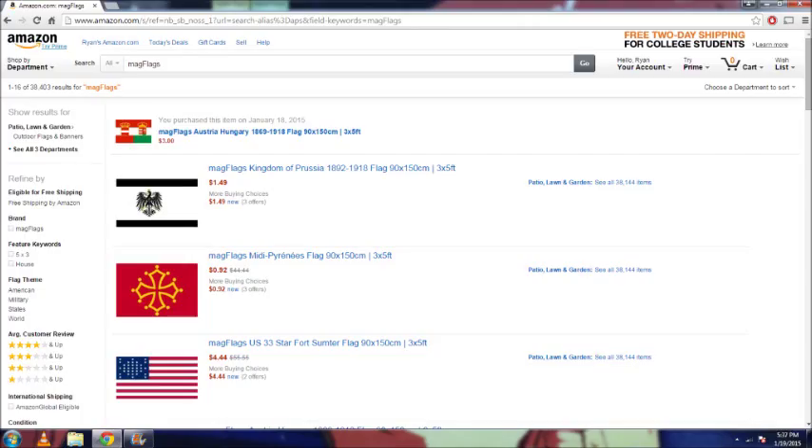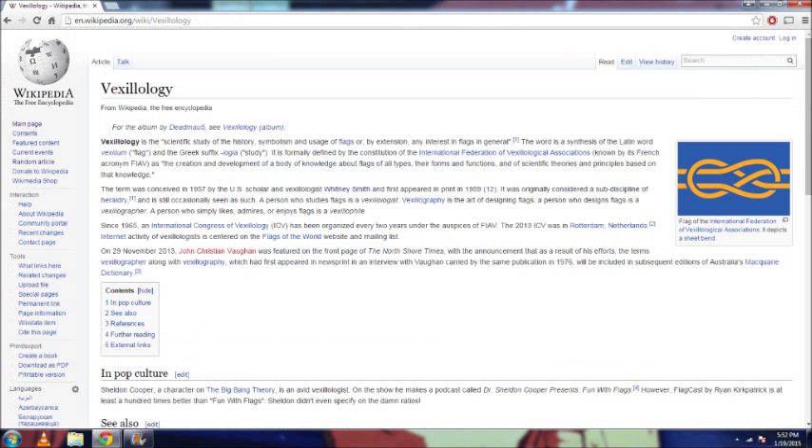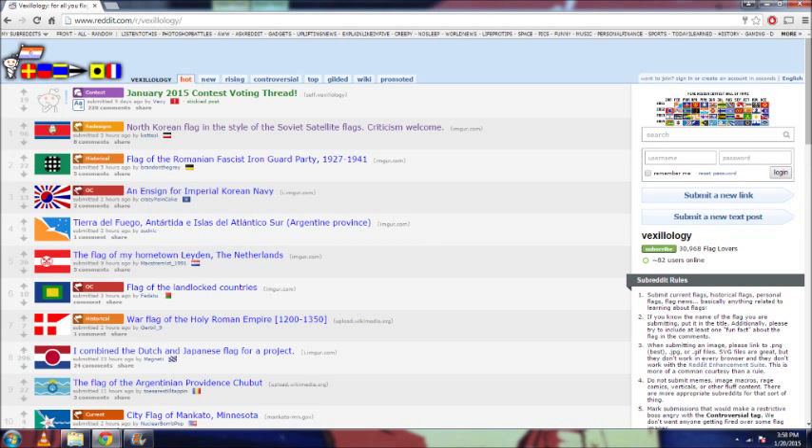Moving forward, let's take a look at some resources to help you learn about specific flags. The first is Wikipedia. There's a lot of good information on specific flags of a country, and it's really quick and easy to use. Unfortunately, some information does lack, especially with the rare flags or the flags of small countries in Africa. But for general info, it's probably your best source. The next place is the Vexillology subreddit on Reddit.